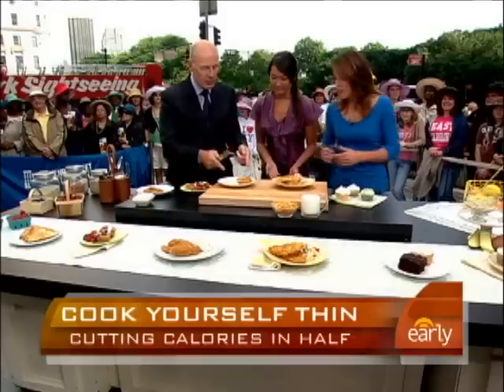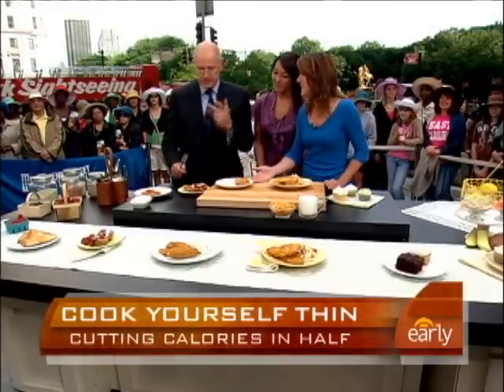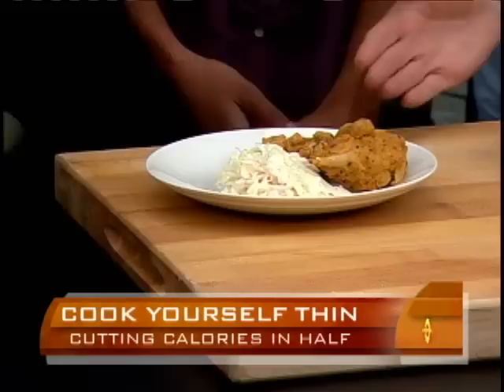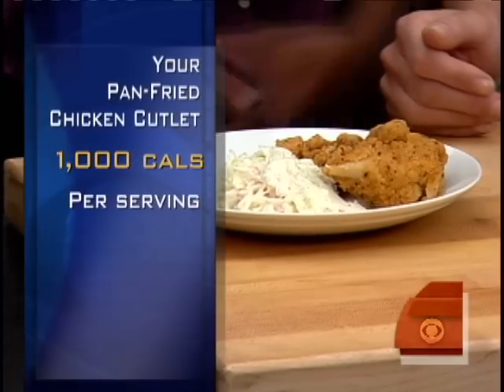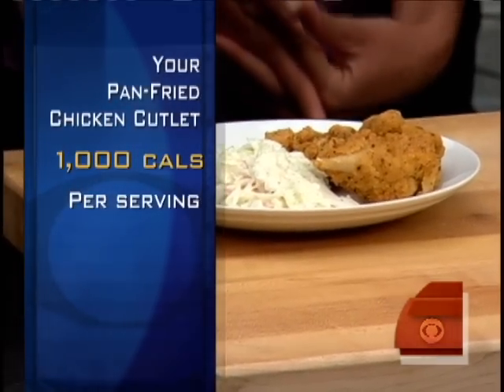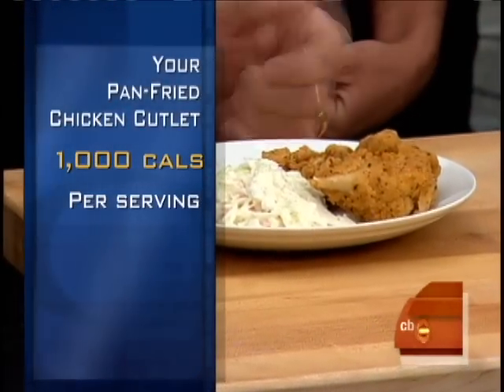All right, moving right along. What is this? These are chicken tenders — everybody loves them, mom loves them, kids have a lot of these. But these, of course, are breaded and fried, and here's a creamy coleslaw to go with. What kind of calories are we talking? Up there — a thousand plus.